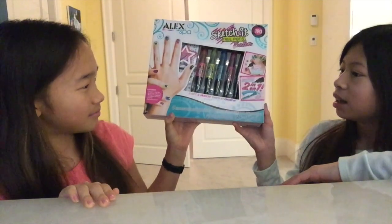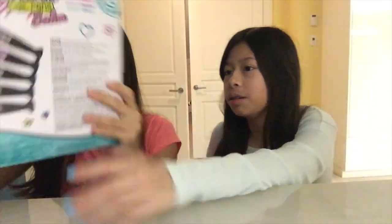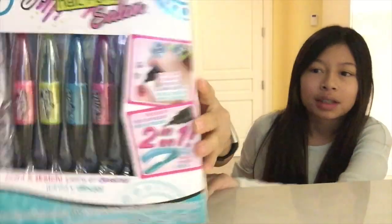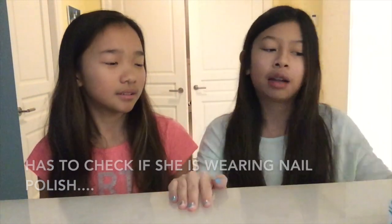Where'd we get it from? I got this for Christmas, except I already have it and I've never used it. We don't really know how it works, so we're just gonna be trying a bunch of stuff. We're just gonna review it. Also, I have nail polish on — do you have nail polish? I have nail polish on but I don't feel like taking it off.